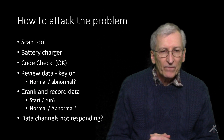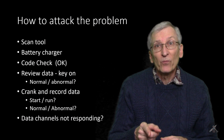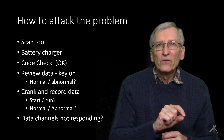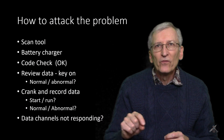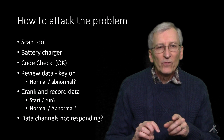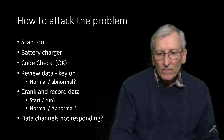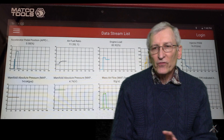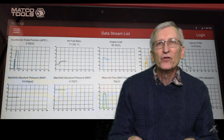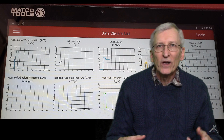Then I cranked it. I was able to get it to start by putting my foot in it pretty hard, and we turned the tool on to record data. It was recording while I cranked, started, and ran — then we stored and plotted that data. You want to see what's normal or abnormal and whether any data channels are not responding. This is the Matco Tools data stream — what we chose to plot. The tool had a GM module, so you could get 200 channels of data, but most of them weren't important to why the engine wouldn't start.